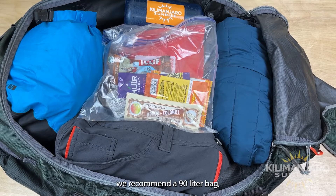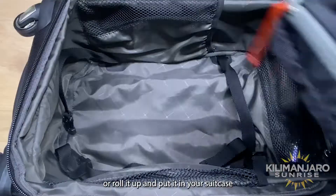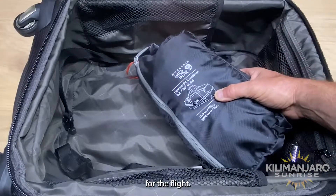First of all, we recommend a 90 liter bag so you have enough room to fit everything. You can use it as a check bag or roll it up and put it in your suitcase for the flight.